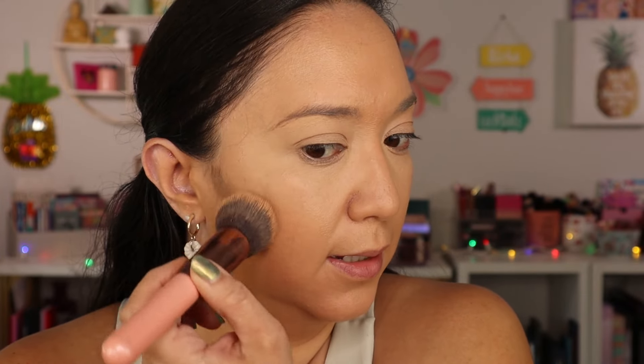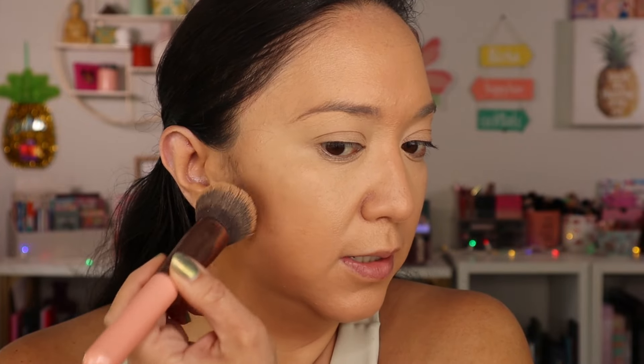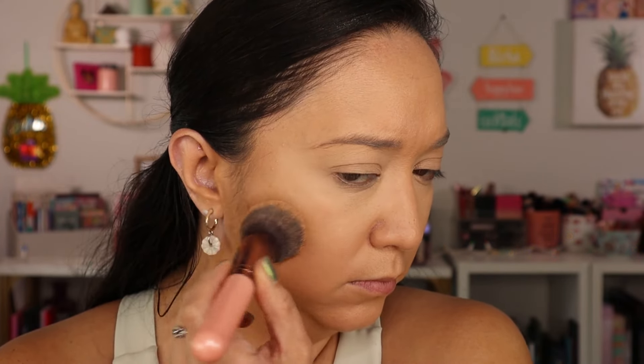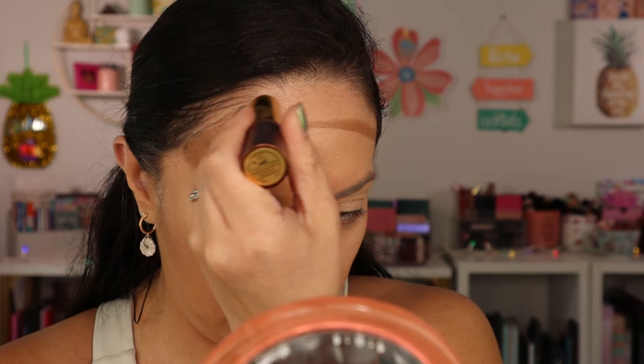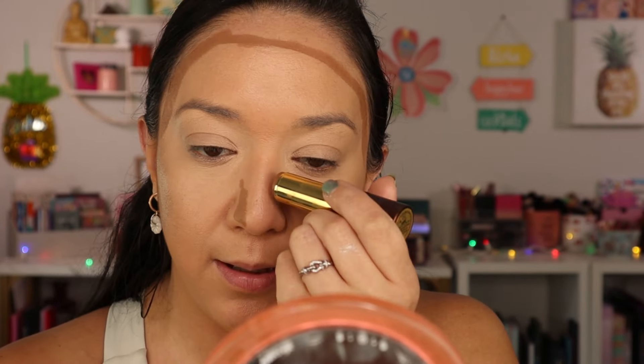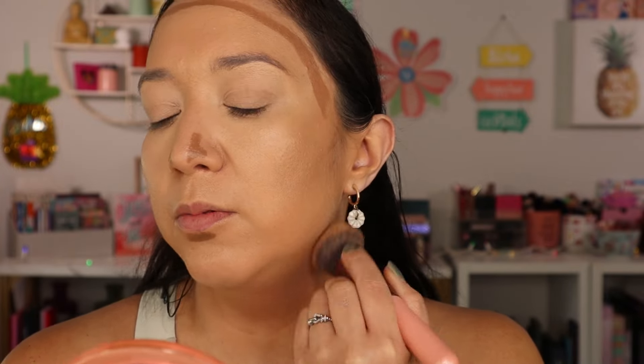Oh that blends really nicely — minimum effort, seems very creamy. This one has a chocolate orange scent and it smells so good, like I want to eat it. I'll put some on my nose and a little on my neck. It doesn't seem to dry down too fast so you don't have to worry about needing to move quickly. Let me get this all blended out.